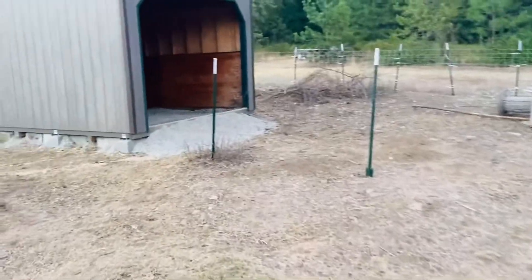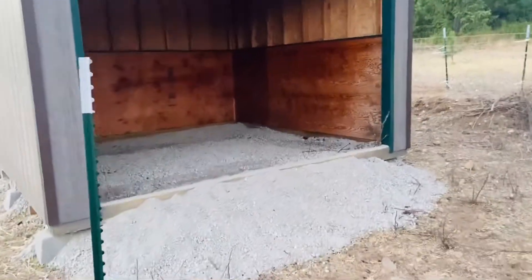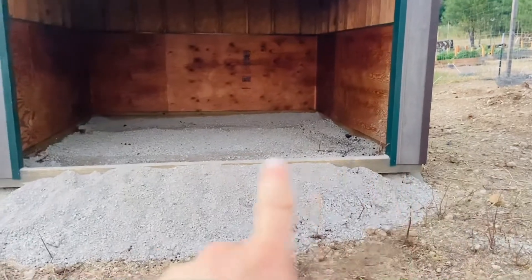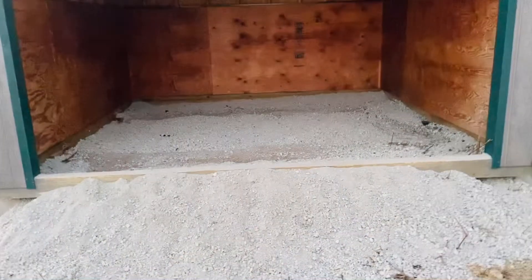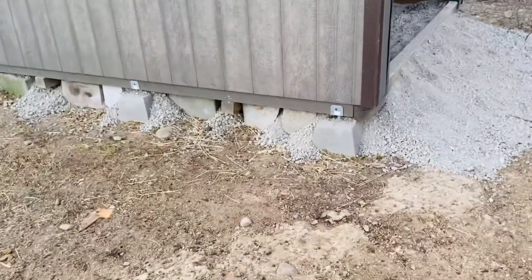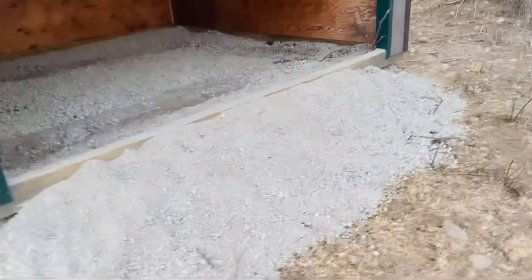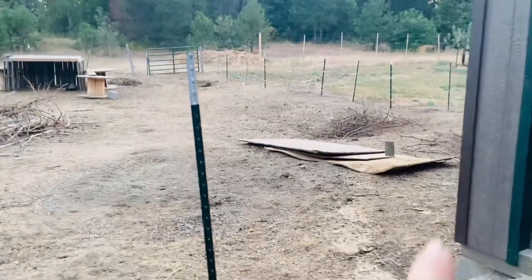One thing I've been wanting to do since we got here was to fill in the floor of the shed. When we got here it had a four-by-six and then two four-by-fours going across the center, and it was just open to the ground with a cinder block holding it up high off the ground. We had originally put down some plywood on top, which was kind of sketchy, but I knew that wasn't what I wanted to do.